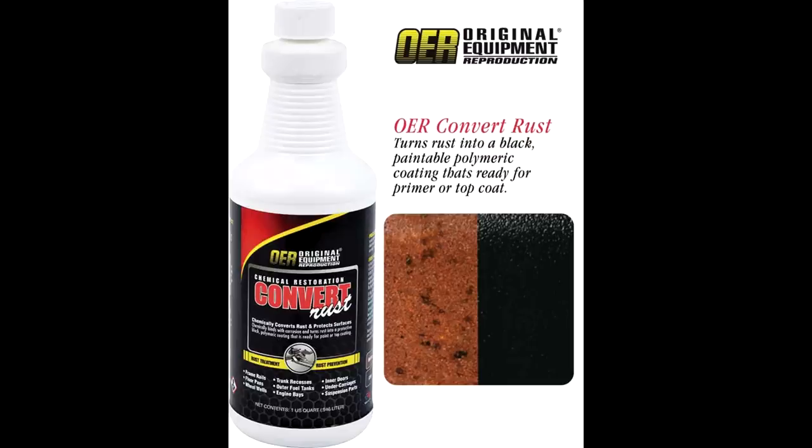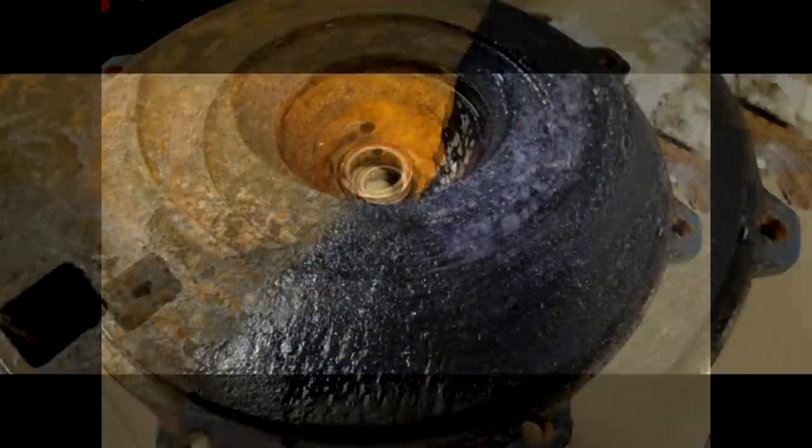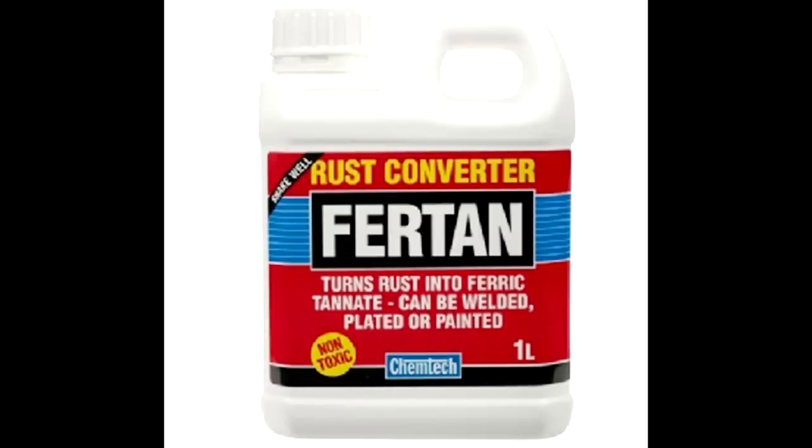The reason is simple: it doesn't matter if on the label they call it rust killer or rust remover — it is a converter. What that means is that it will not remove the rust; it will convert it into something else. One of the active ingredients of most commercial rust converters is tannic acid, which is an organic polymer. What tannic acid does is convert the reddish iron oxides — the rust — into ferric tannate. Ferric tannate is a big problem.